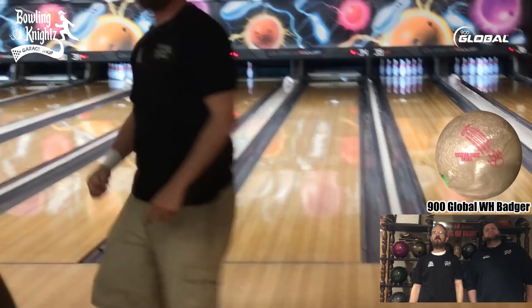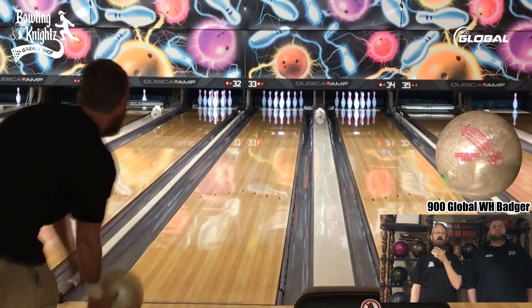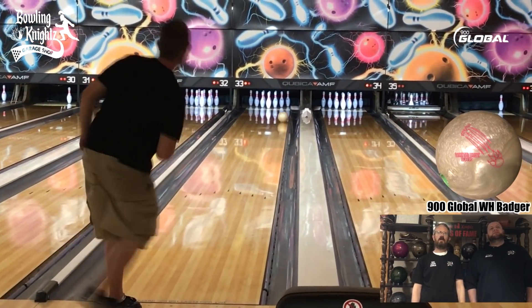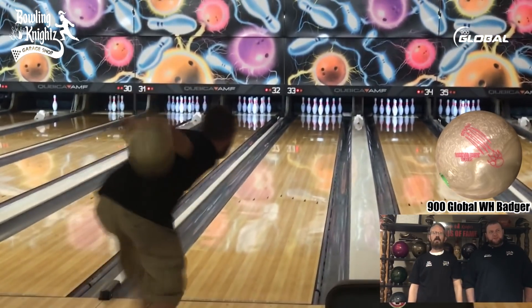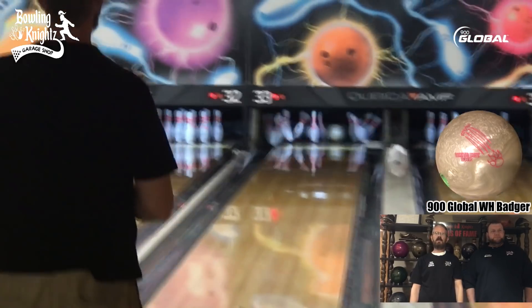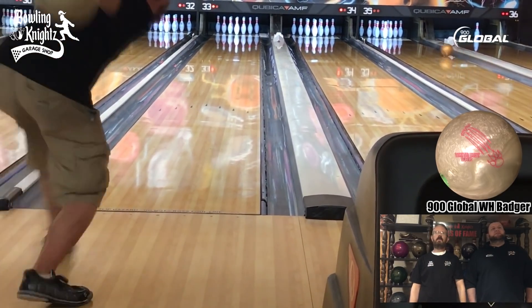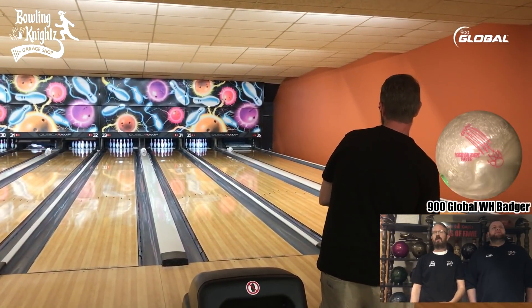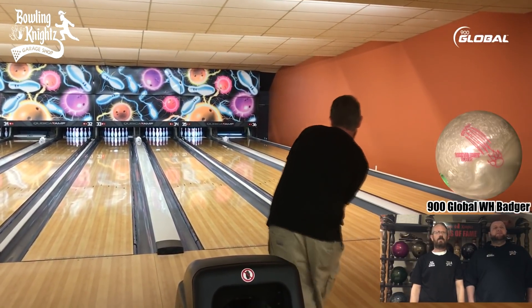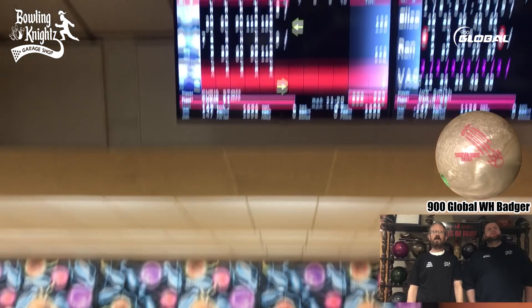Alright, second game. I think around the third or fourth frame I moved right a little bit. I was playing a little more direct and then just moved just a hair more. I didn't move all at once — just gradually got over. When I moved right it stored a little better and I got there. I probably could have moved a couple more boards, but I was probably afraid of getting it out there too early. When I moved too far right, it was jumpy.